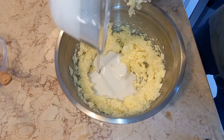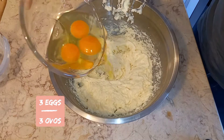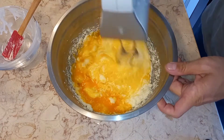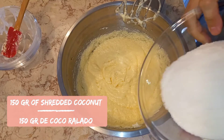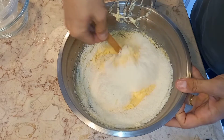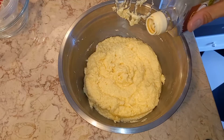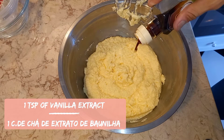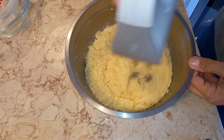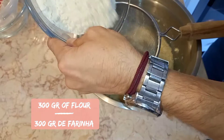100 grams of coconut milk, 3 eggs, and 50 grams of shredded coconut — mix together. One teaspoon of vanilla extract, 300 grams of flour.